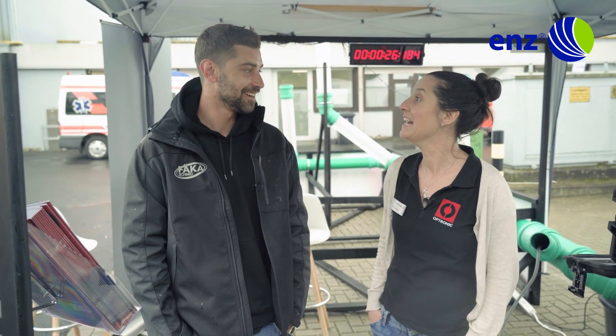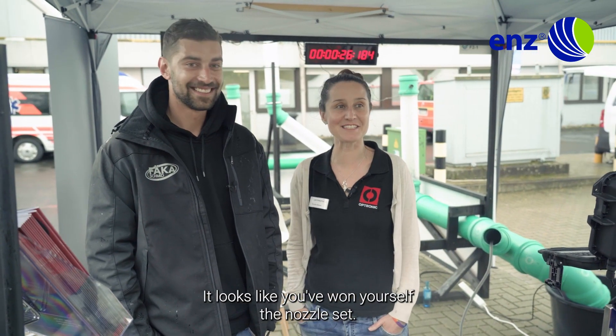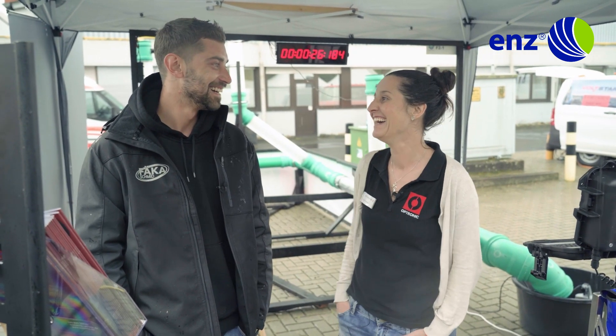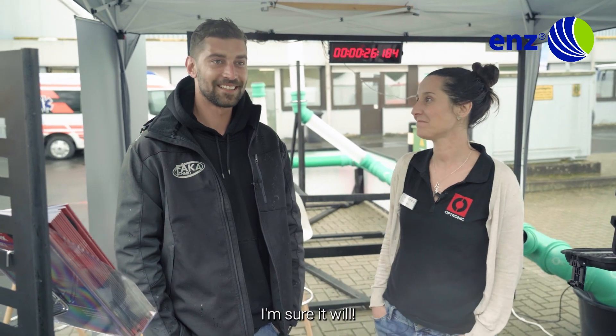Congratulations! Thanks a lot. It looks like you've won yourself the nozzle set. I bet the boss is going to be happy. Absolutely. I hope it comes in handy. I'm sure it will.